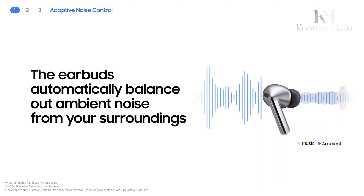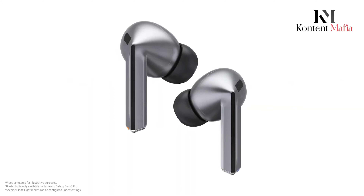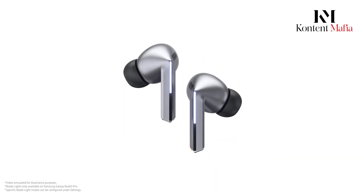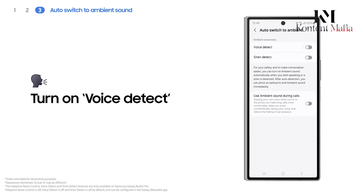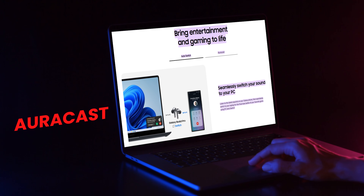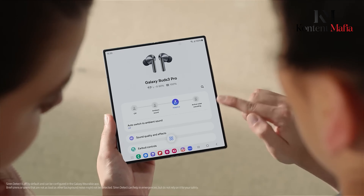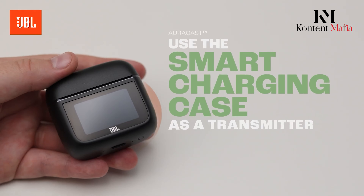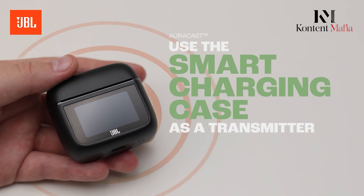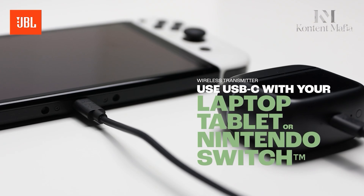For those who value noise cancellation, both models have you covered. JBL Tour Pro 3 offers true adaptive noise cancelling, which adjusts automatically to your surroundings — whether you're in a noisy environment or just want to enjoy some peace, these earbuds block out distractions. Samsung matches this with its adaptive noise control, which also uses AI to tune out unwanted sounds. Plus, Samsung has added real-time translation through its real-time interpreter, making it a great option for travelers or anyone who frequently encounters language barriers.